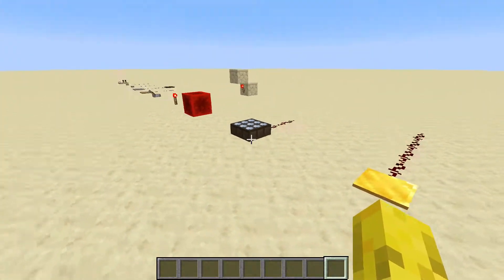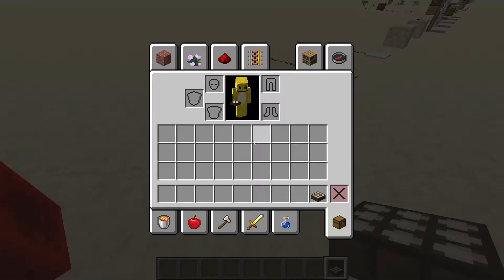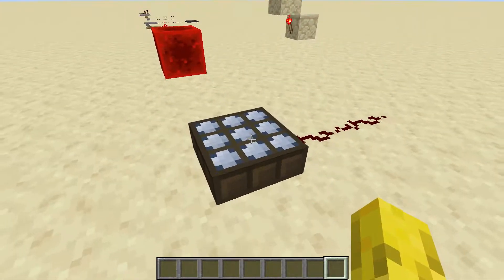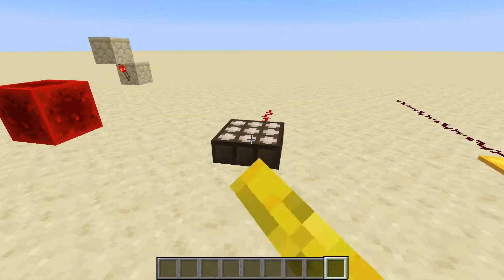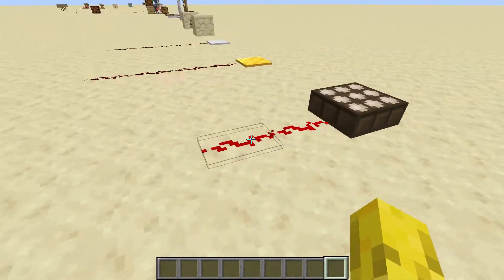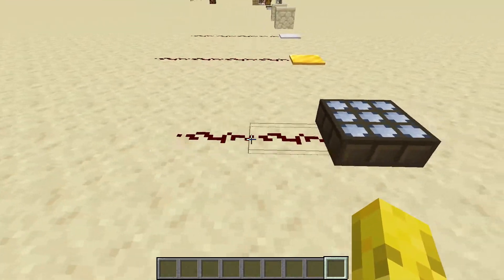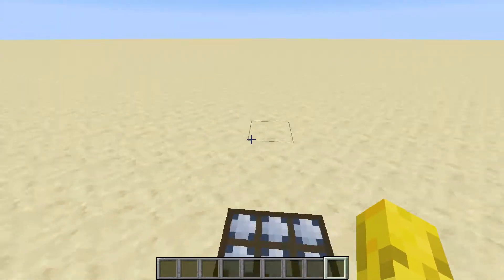Here is the daylight detector. I don't really use these anymore — they're not really very useful. But it can tell you when it's day or when it's night. Right now it's in night mode. If I switch it to day mode, it will glow and transmit a redstone signal during the day. But if I switch it to night mode, which is blue, it will only do it during the night. It can be used in some redstone contraptions, but not too many.